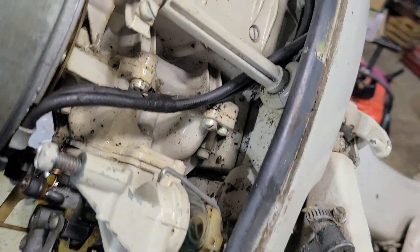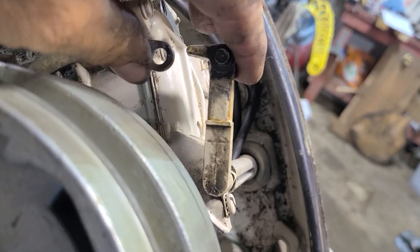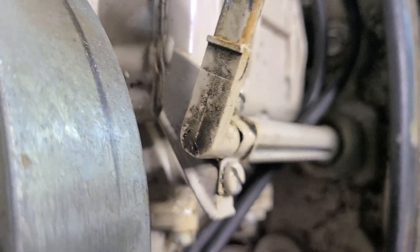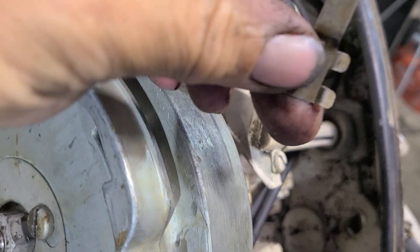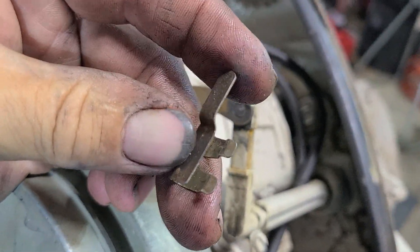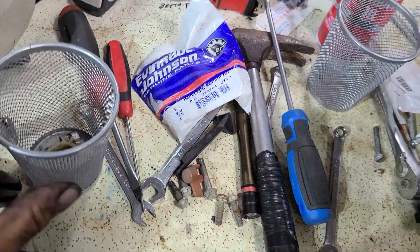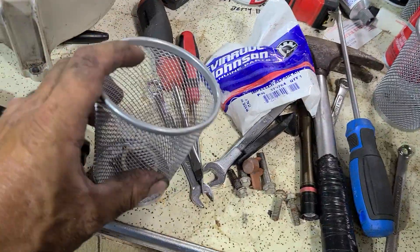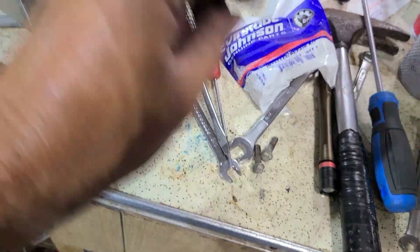In order to take the power head off, you've got to disconnect the spark advance and throttle linkage right here. Just pop the stainless clip off of it, just like this. Set it in whatever kind of parts organizer you like — I get these at Family Dollar, they're a buck and a quarter. You can see through them pretty good, and as I'm doing each motor, I put all the parts in its own separate little wire basket.